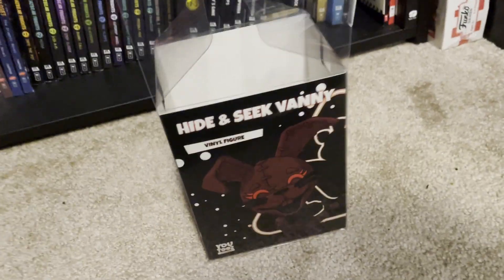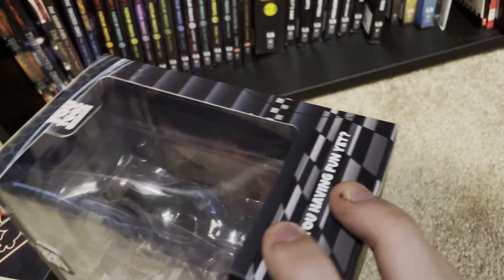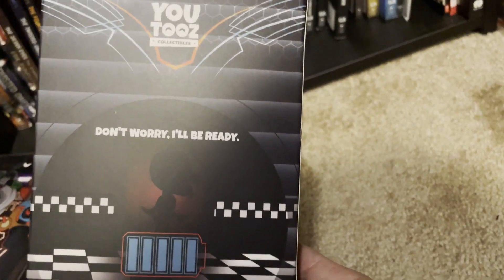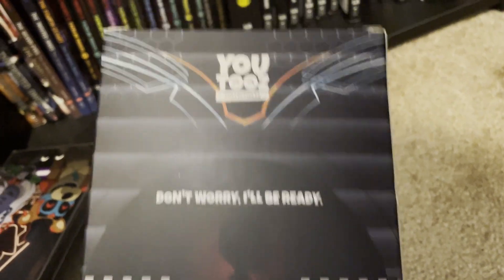I've actually already opened these ones — Burn Trap and Hide and Seek Vanny — but I haven't really taken a good look at their boxes. Her sleeve is exactly the same as all the other Security Breach figures, nothing really of note there. The actual box itself — the background is again the same as all the other figures, same layout overall. The side says 'Are you having fun yet?' and here it says 'Don't worry, I'll be ready.' Not really sure what that's quoting, but you can see little Freddy things here — Freddy's looking at this, which is cool.